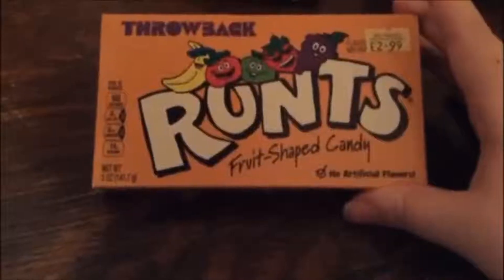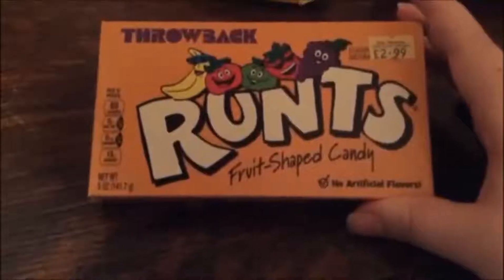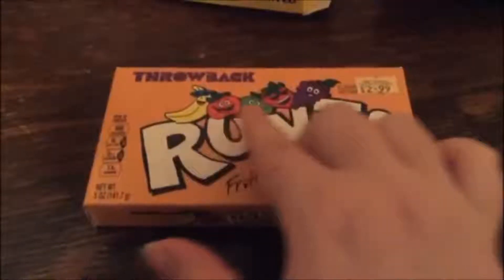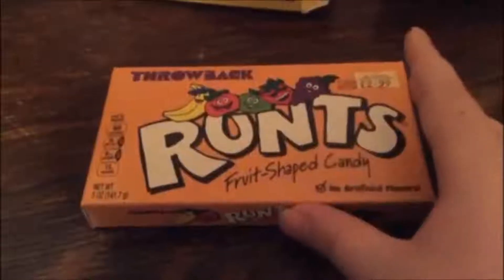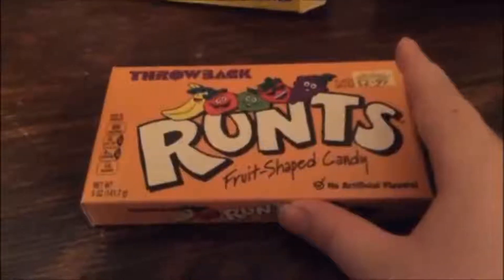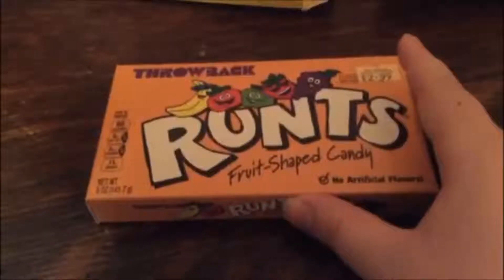We have throwback Runts, fruit-shaped candy, and I presume they come in these flavors, because yet again the packaging does not tell us what flavors are actually in the packaging. Yet again, this happens a lot with the American ones.